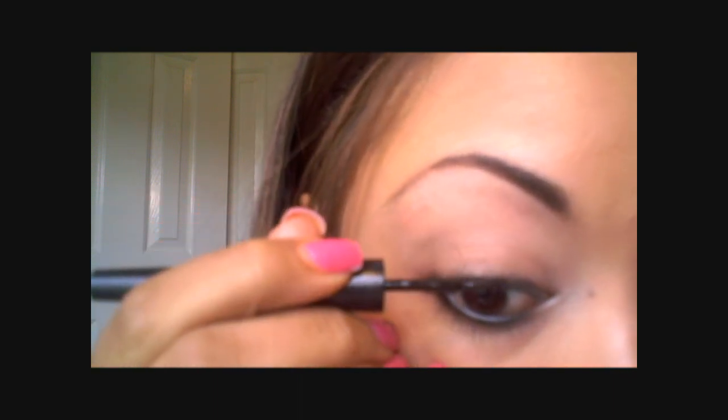Now, if you have light blonde or brown lashes, you may want to take a little bit of liquid liner and just work it at the base on the top of the lash, so it seems like you have a very thick set of lashes and you don't see the blonde or brown showing through the bottom of your mascara.